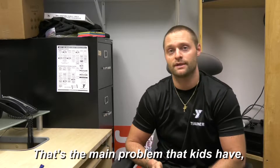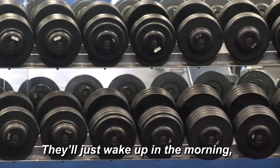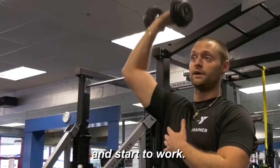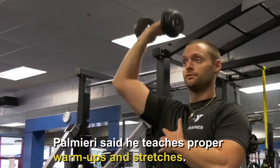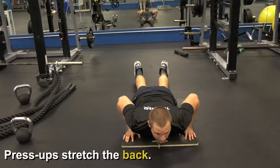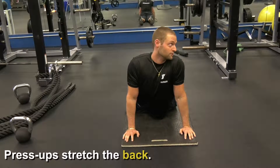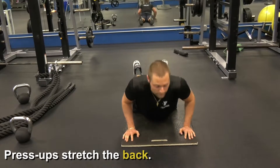A main problem that kids have is they don't warm up properly and they don't stretch properly before lifting. They'll just wake up in the morning, come right in and start to work. You have to learn how to warm up and stretch properly. I come all the way down, lay flat on my back, press straight up, come back up and hold it for a second — really getting that flexion in my back.